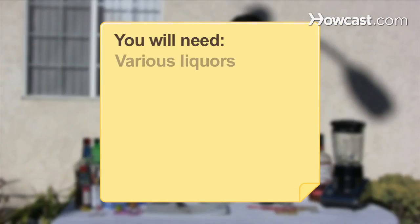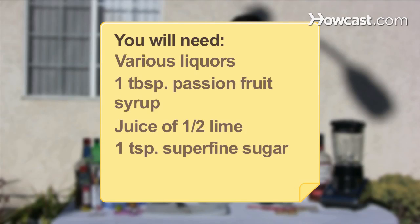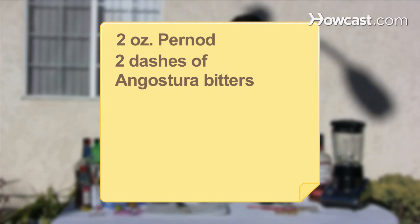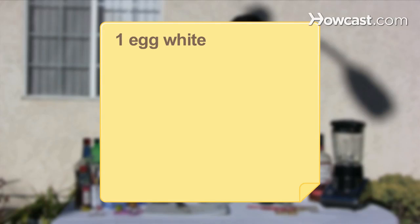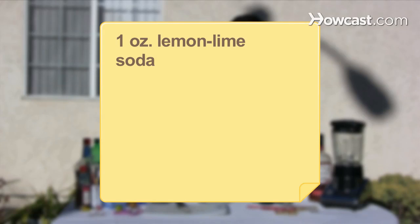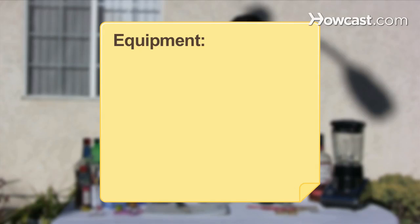You will need various liquors, 1 tablespoon of passion fruit syrup, the juice of half a lime, 1 teaspoon of superfine sugar, ice cubes, 2 ounces of Pyrno, 2 dashes of Angostura bitters, simple syrup, 2 ounces of half-and-half, 1 egg white, 1 and a half ounces of orange flower water, 1 eighth of a teaspoon of vanilla extract, 1 ounce of lemon-lime soda, an orange wedge for garnish, and a twist of lemon peel.